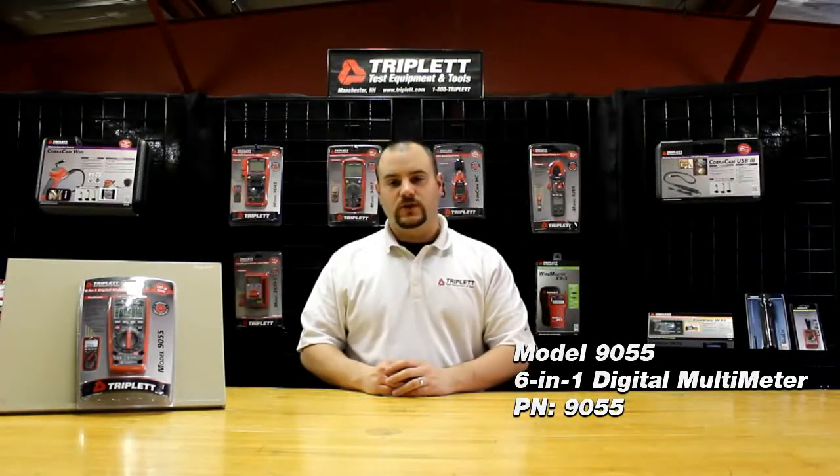Hello, I'm Nick. Today I'm going to talk about Triplett's Model 9055, one of our most diverse digital multimeters.